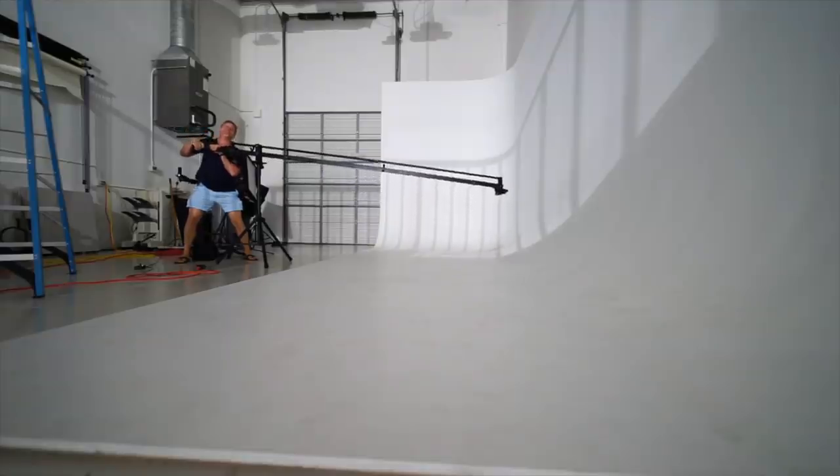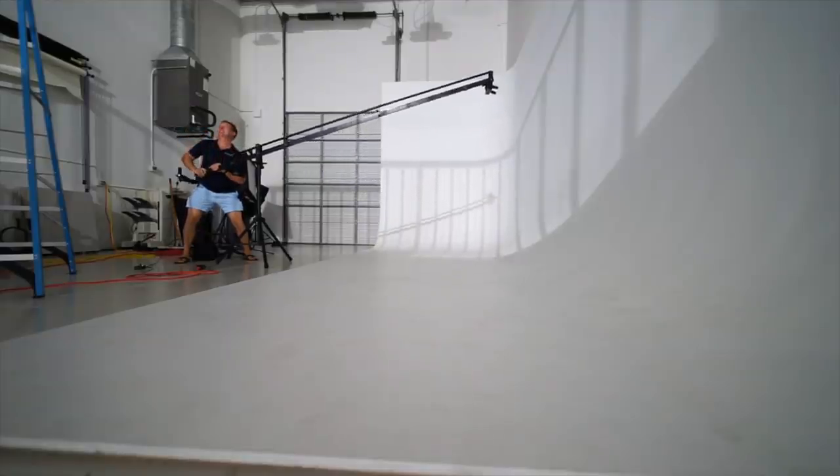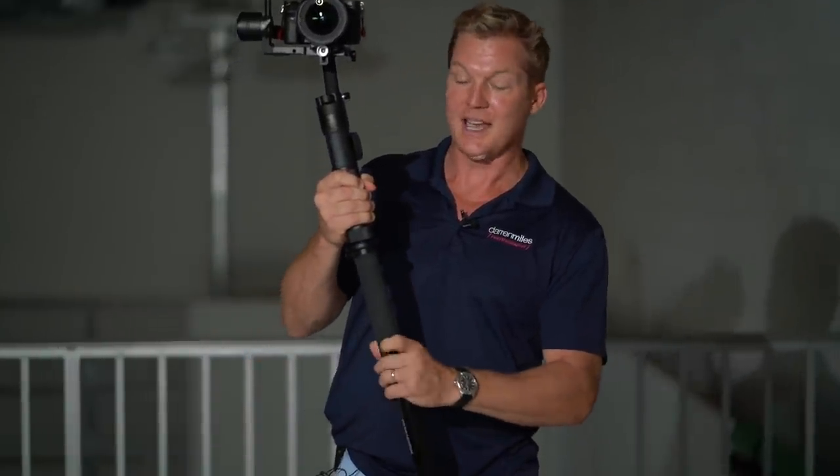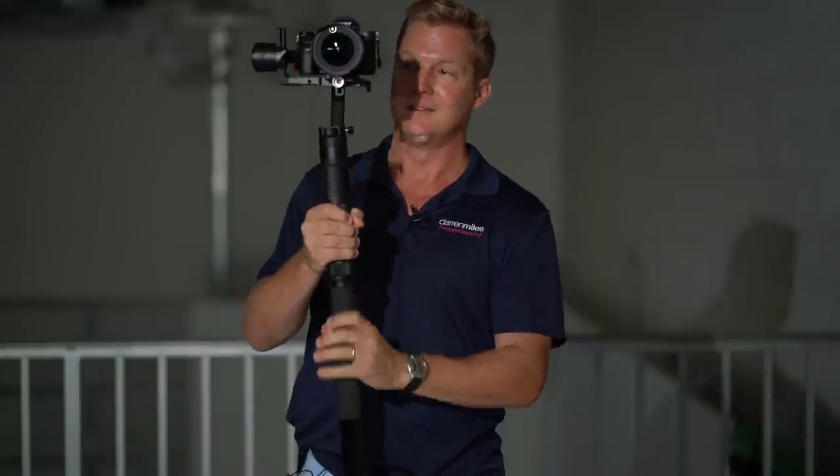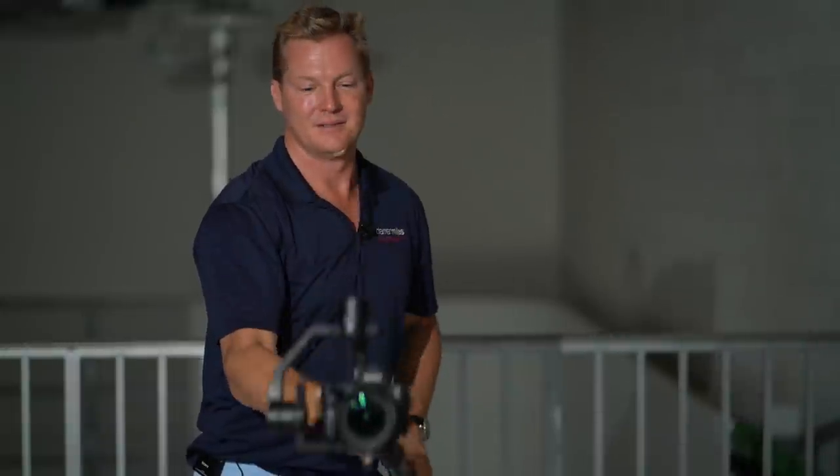The other great situation for utilizing locking mode is jib shots. Previously, to pull off a steady jib shot, you would need a jib or a big, heavy crane — generally big, cumbersome, and taking a bit to set up and balance. But with locking mode and my Zeon Crane 2, I can attach a monopod to the base, and voila — instant jib shots. Go ahead and check out some examples utilizing a monopod and the Zeon Crane 2 as a jib with locking mode.